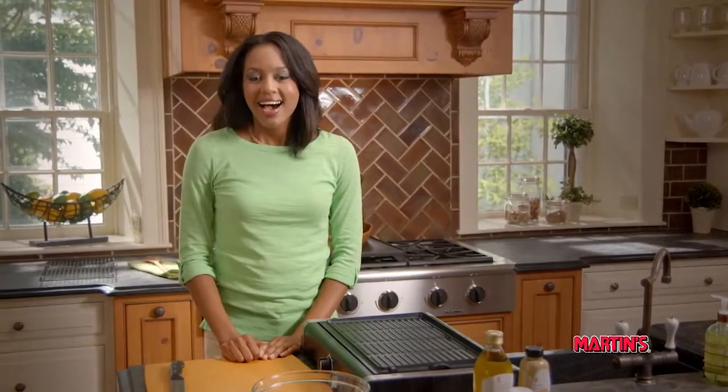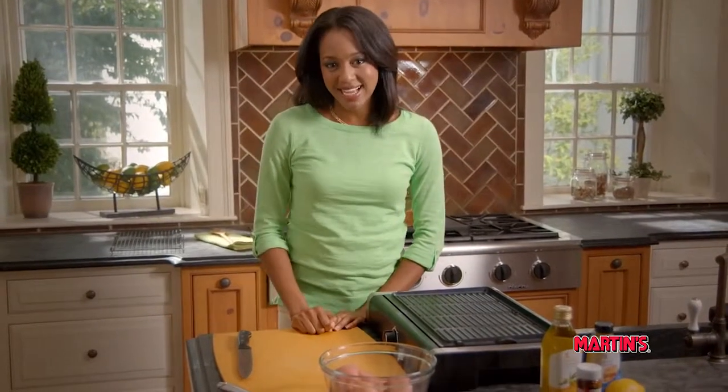Today we're bringing grilling to a whole new place — indoors. Hi, I'm Sharita and welcome to More Healthy Ideas. There are a lot of different ways to grill, and today we're cooking up a delicious variation to a favorite summer side: grilled potato salad.